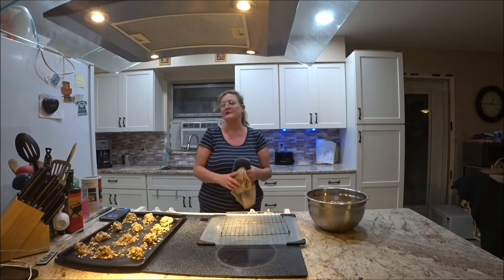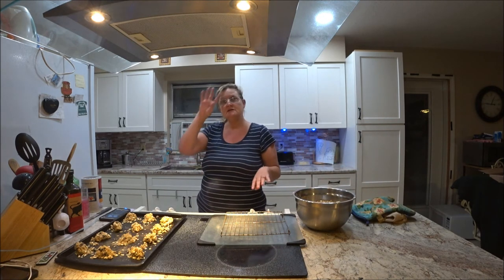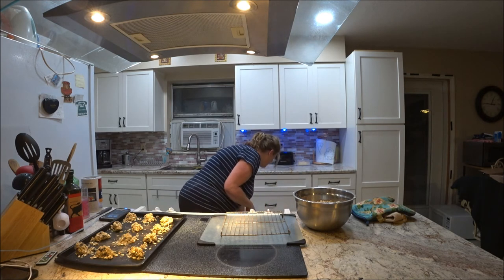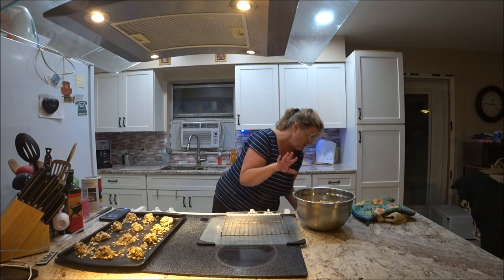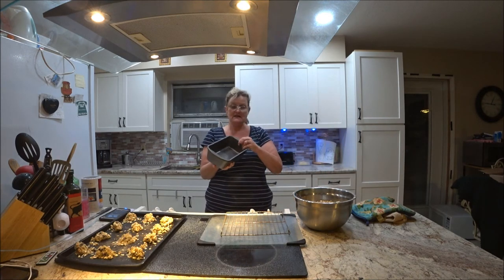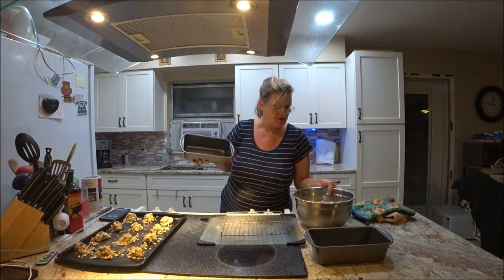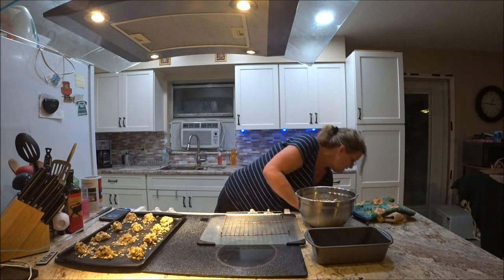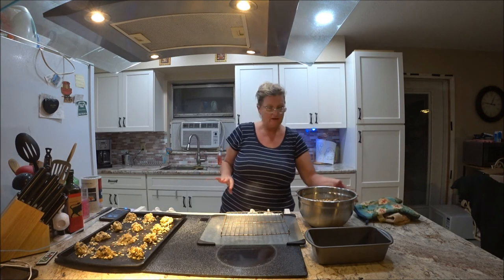I have plenty of dough left — I might make a bar with the rest. I love my drawers, they're so nice. I found the small tin pans. I've got two of these and I think I could use one to make bars so you can see the difference, since I've got plenty here. A few more minutes and we're going to take this back out and see what it looks like.